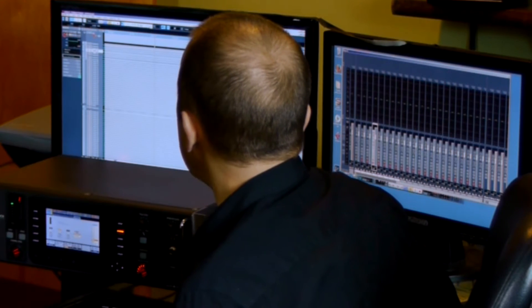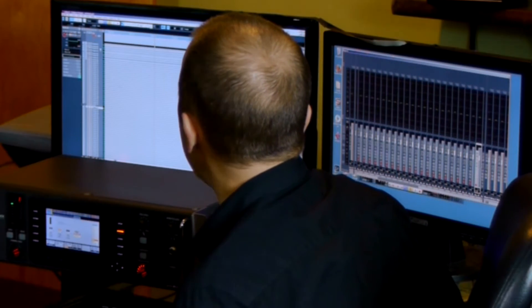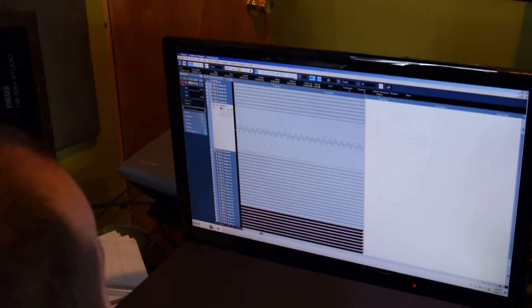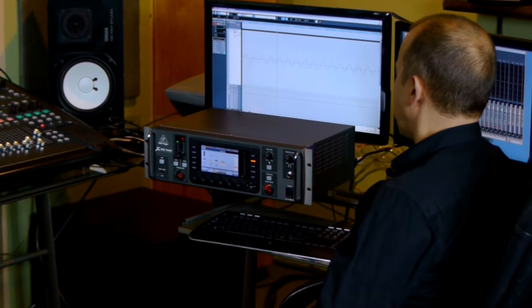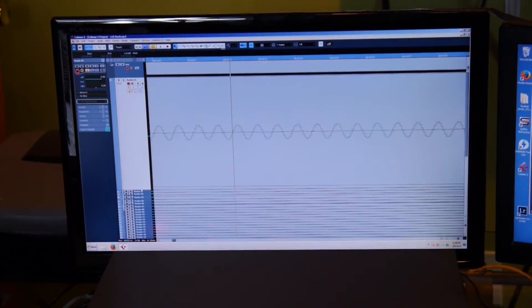Again, this is a digitally generated sine, so it's not perfect. If I open one and make it like this, it's a little bit squarish. I already stretched it pretty far. That's what the original wave would look like.